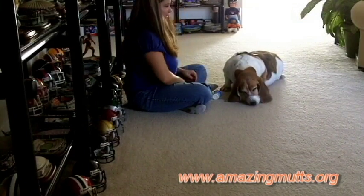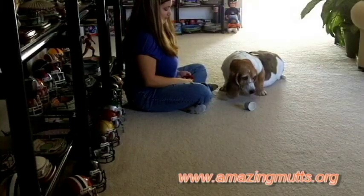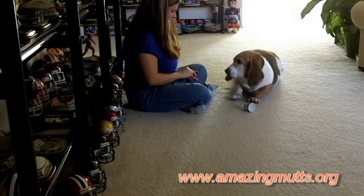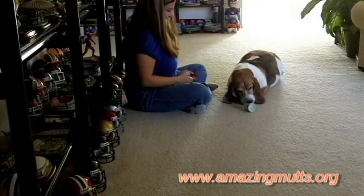Good girl. That time she took it with her mouth — we like that. So we're going to give her a little bit of a jackpot, which is more than one treat. Let's set it up again. Good girl. I don't know if you can notice the change in her demeanor, but now this is fun for her. Now she's having fun just nose in the cup.